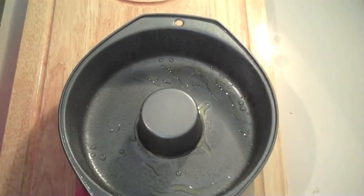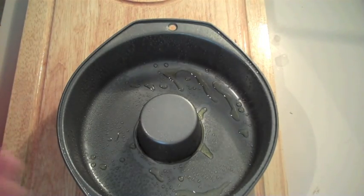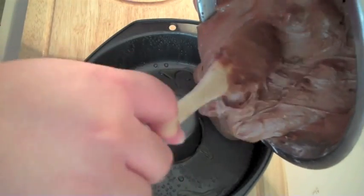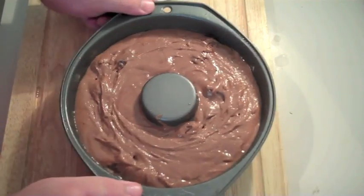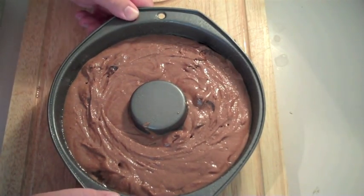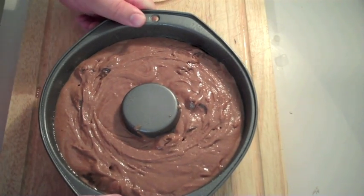I've got some cooking spray and I've just lined a ring tin. You don't have to use one of these tins — you could just use an ordinary cake tin. Pour in the cake mix. This now goes into a preheated oven at 170 degrees C and we're going to pop it in there for 25 to 30 minutes.